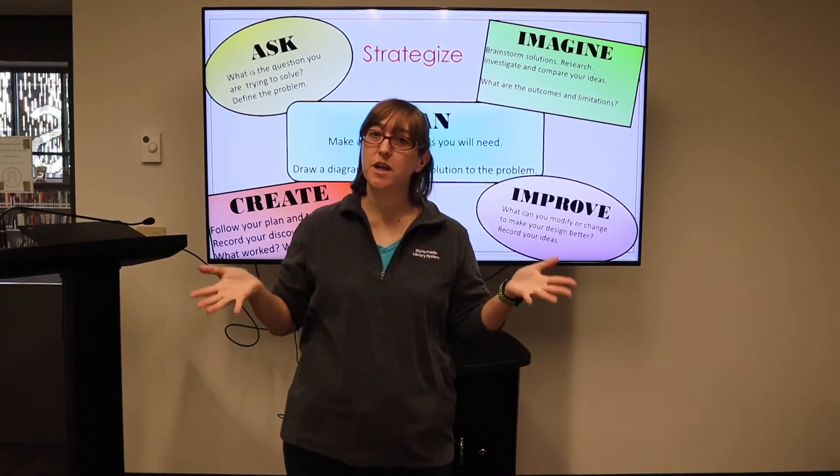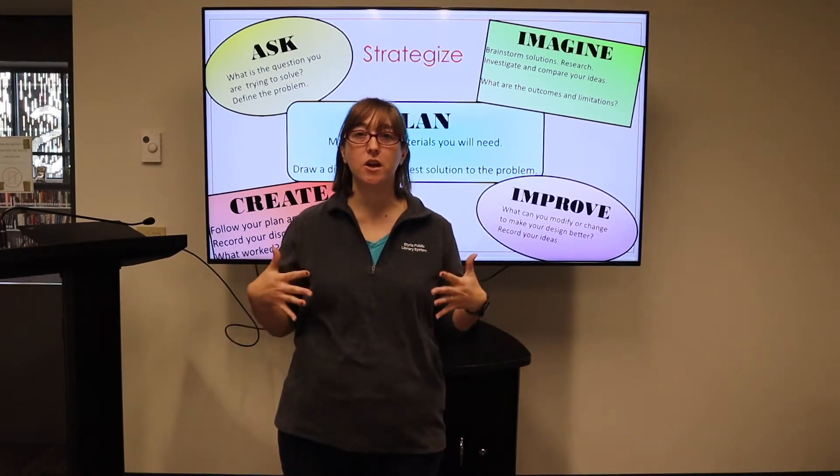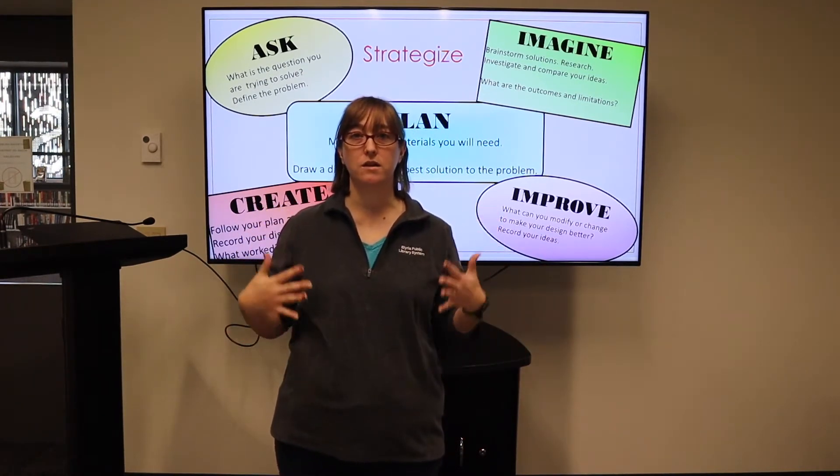Hi, everyone. I'm Jennifer from the Elyria Public Library System. I'm here to give you a fun fall STEAM challenge.